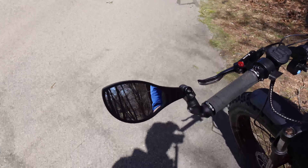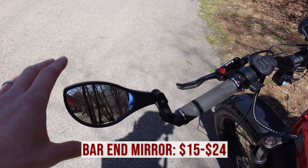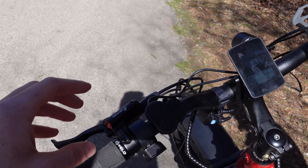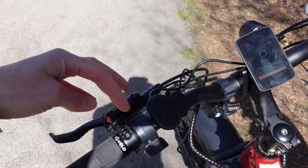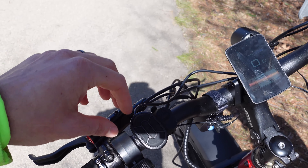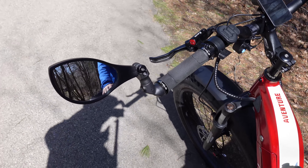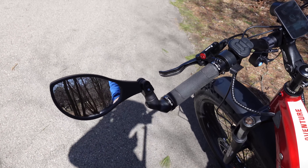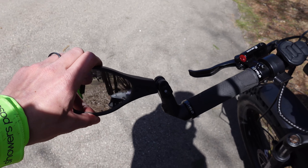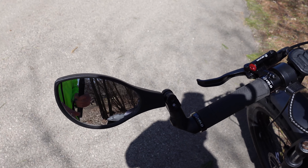So what we have here is a Haffney bar end mirror. I actually think the bar end mirrors work a little bit better on the Aventon Adventure. You could make handlebar mounted ones work, but you do need to keep in mind they're going to be located a little bit inwards on the handlebars, which makes it harder for visibility. With this mirror, you get more visibility because the mirror is located towards the outside of the handlebars. This is one of the larger mirrors that Haffney sells, and there are a variety of options.